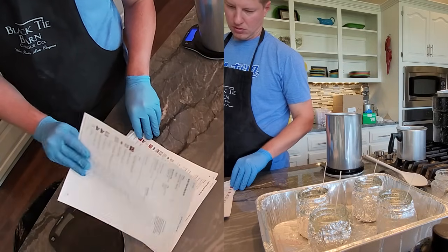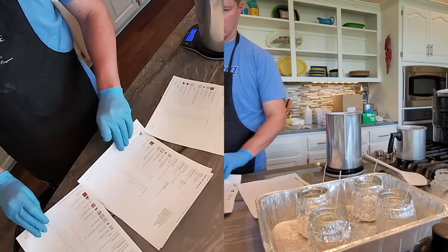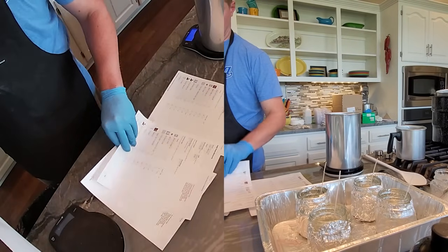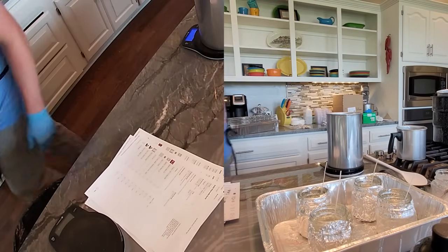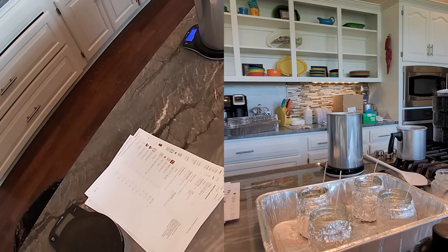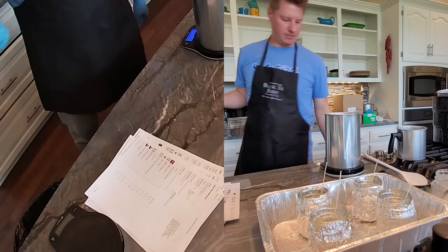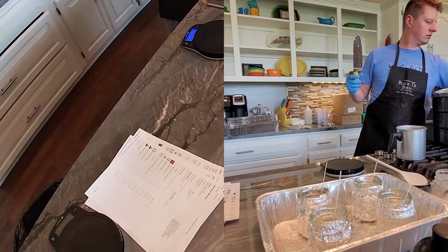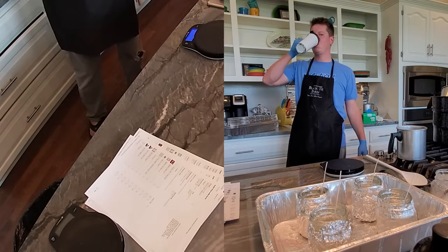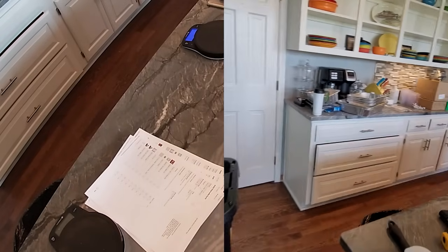You're going to see me flipping through my recipes quite a bit. I use a program that keeps track of all my recipes and materials, and I'm getting these in the order I plan on making them today. Preparation and process is really the key to staying on top of everything. While the wax is melting, I'm going to go ahead and get the next batch of wax measured up into the next pouring pot — I can sit it into the canning boiler along with the other one to get it started melting as well.